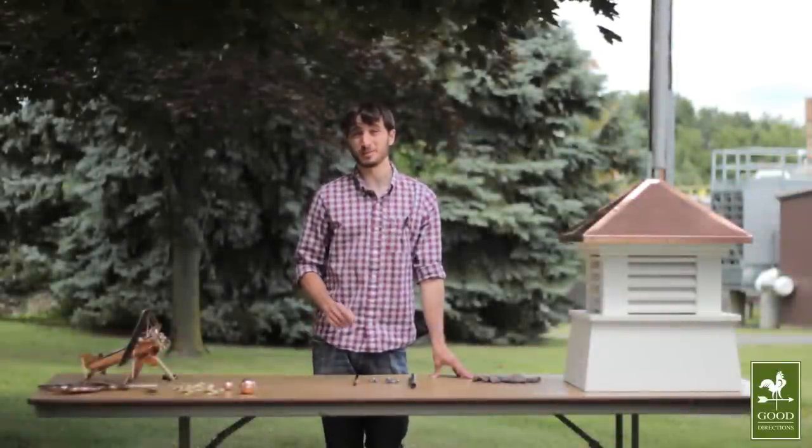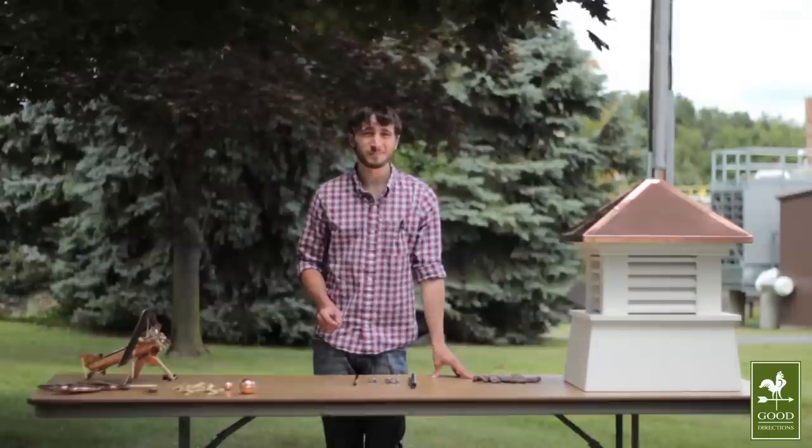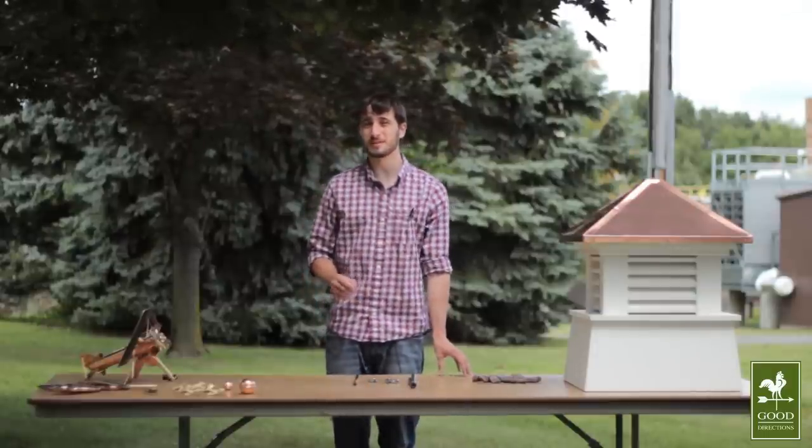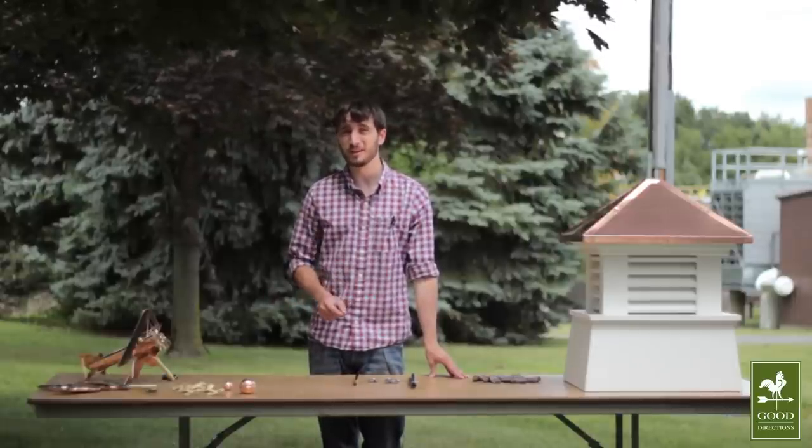Our garden-sized weather vanes look great in your backyard, but some customers choose to install them on the roof as well. If you'd like to adapt a garden-sized weather vane to fit into any cupola size, follow these simple steps and you'll be enjoying your new weather vane in no time.